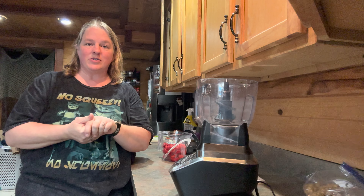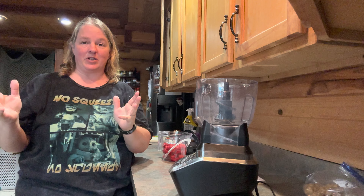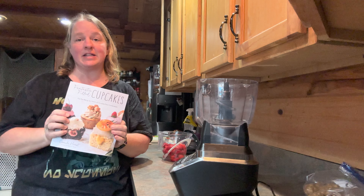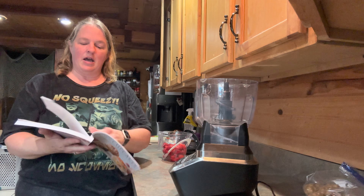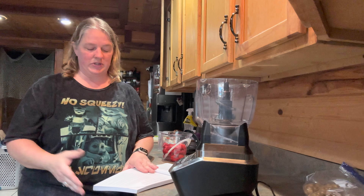Hello everyone and welcome back to Journey with the Kellers. My name is Amanda Keller and we're back in the Keller kitchen again today. We're going to be making our second set of cupcakes from the Fantastic Filled Cupcake Cookbook. This one is called the Strawberry Brownie Cupcake, and this is going to take a while — it's quite a few steps.